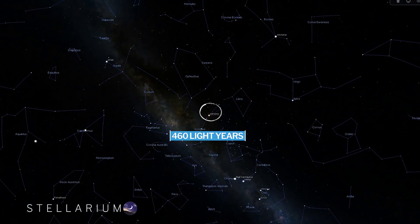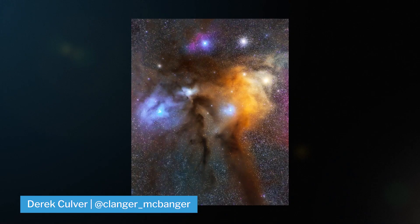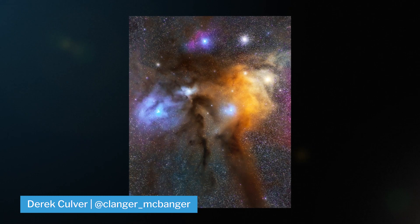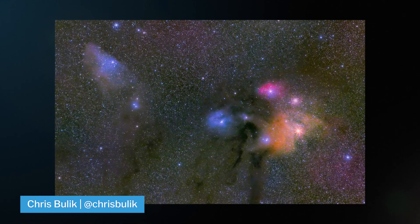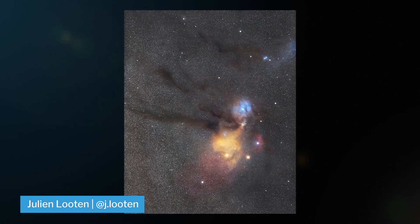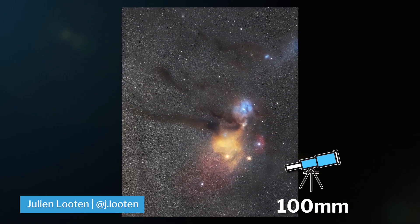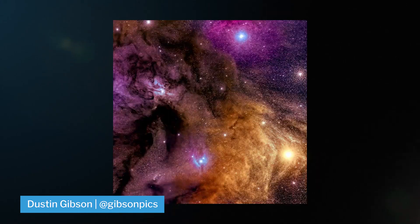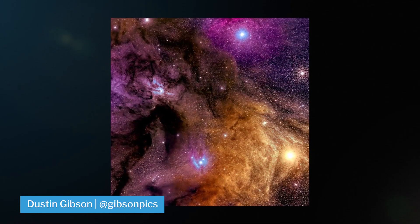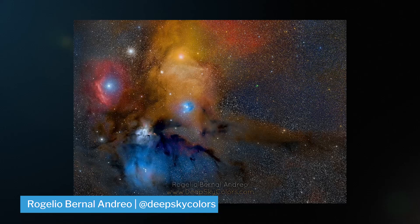Only 460 light years from home, it's a beautiful cloud complex with dark nebulas around the bright stars of Antares, with thick dark gases and galactic dust. This object is huge and best shot around 100 millimeters in broadband. Check out this image taken by Dustin Gibson with a DSLR and Rogelio from Deep Sky Colors with a dedicated astro camera.